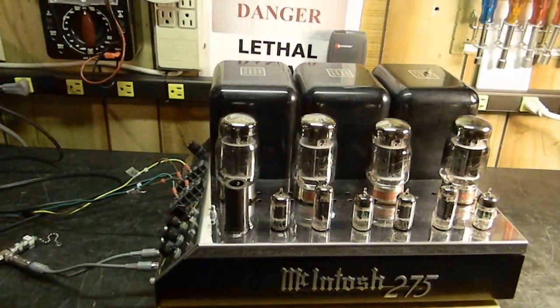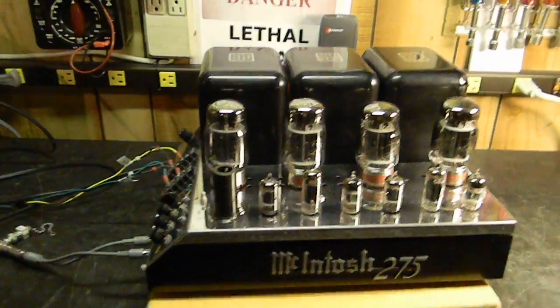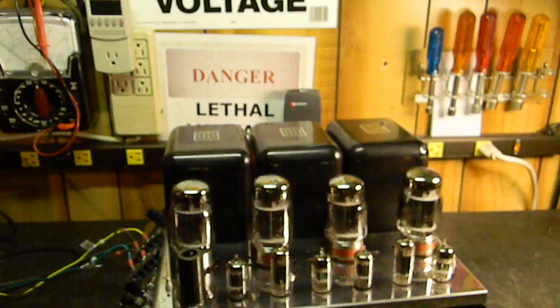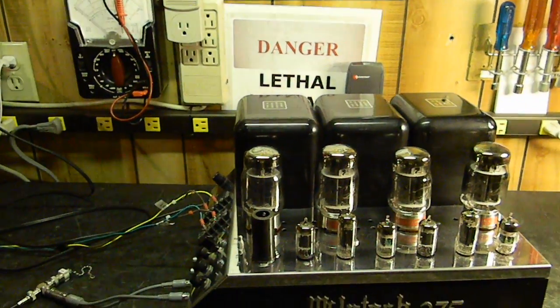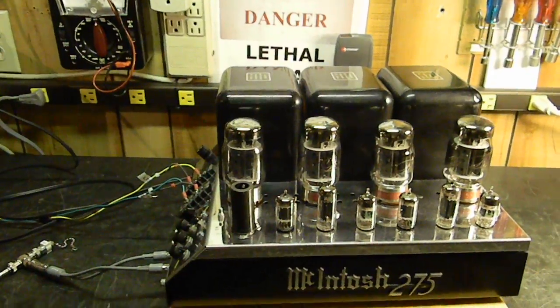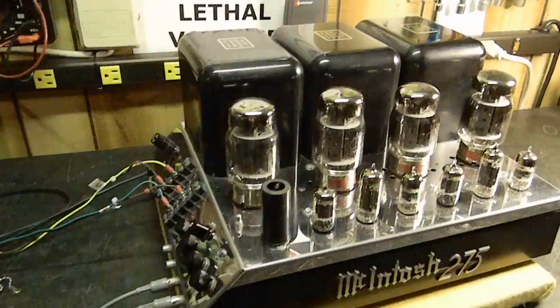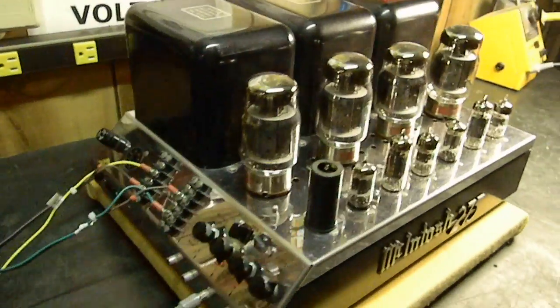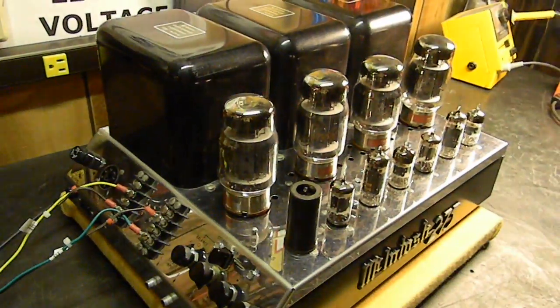Today is Wednesday, December the 15th, 2010, and I'm going to demonstrate harmonic distortion and how it looks on a spectrum analyzer. I'm going to use the old Macintosh MC 275 that I recently documented to illustrate this, because I've been asked some questions on YouTube and hopefully this will help.